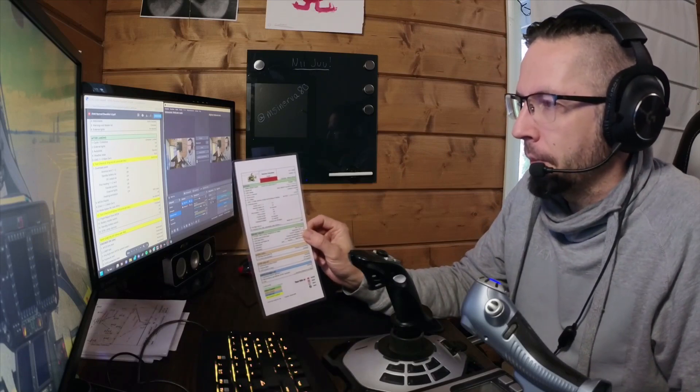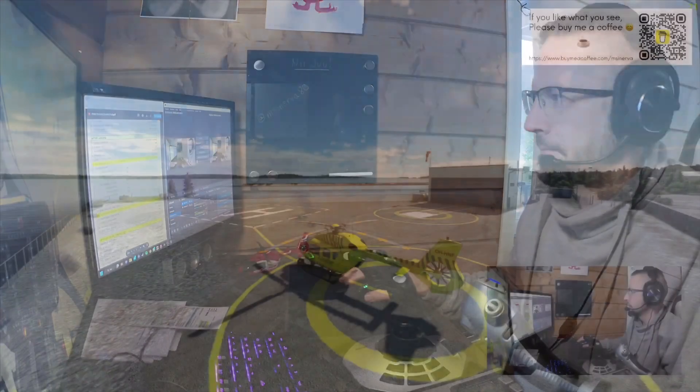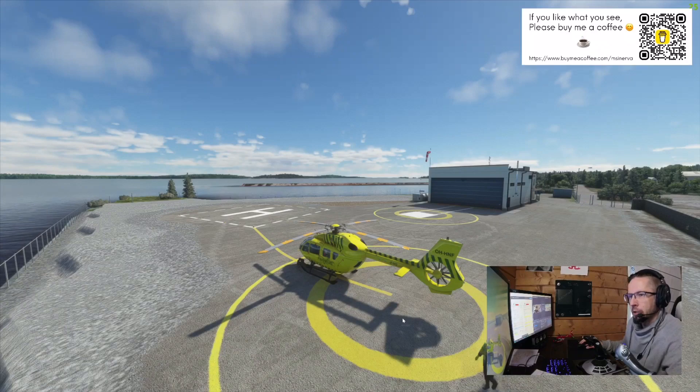I got a question from one person if I could make a checklist tutorial which is only the checklist and a short one, so I will make one. I'm going to use my own checklist which I've done according to the real checklists of this helicopter. It's downloadable from the description of this video and also in the longer tutorial videos. It's A4 size and you can fold it in half and put it inside a cover so it looks more official.